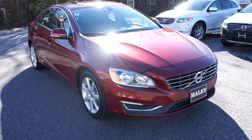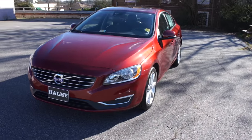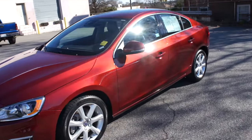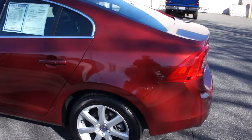Hey guys, it's me Jake from Jakeman21642, and today I bring you a video of this 2016 Volvo S60. This one is a T5 Premier package and is also all-wheel drive.